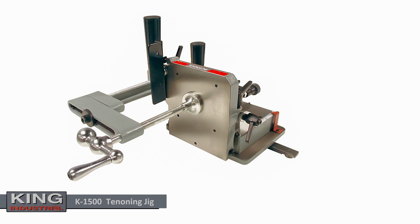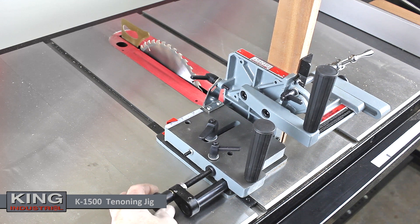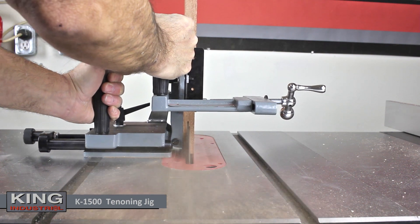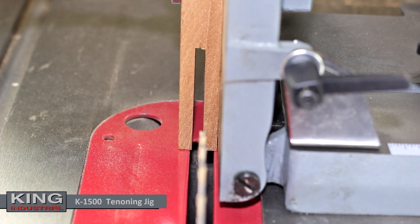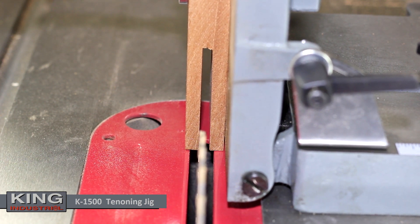The King Industrial K-1500 tenoning jig is designed to fit cabinet and contractor table saws. This fully adjustable tenoning jig, with large handles for smooth operation and multiple adjustments, enables the operator to quickly and precisely dial in accuracy and repeatability when cutting joinery such as bridal joints, half-lap joints and tenons.